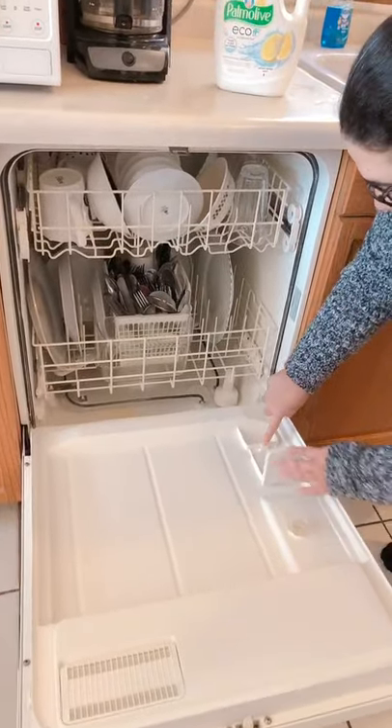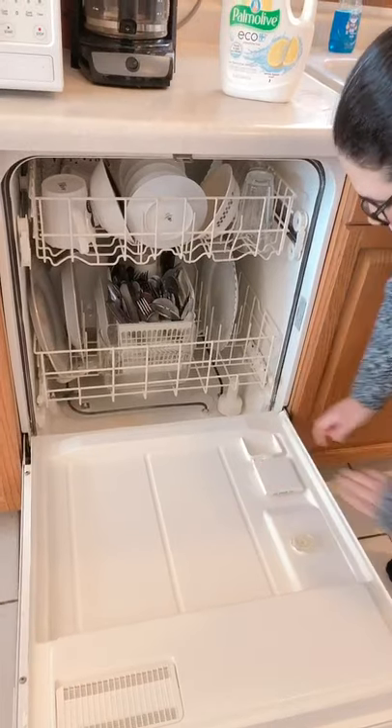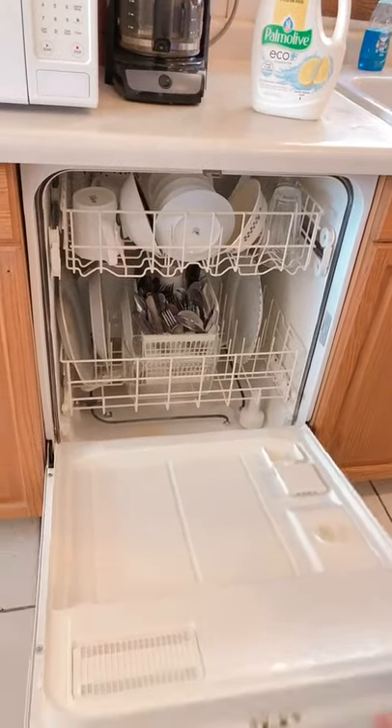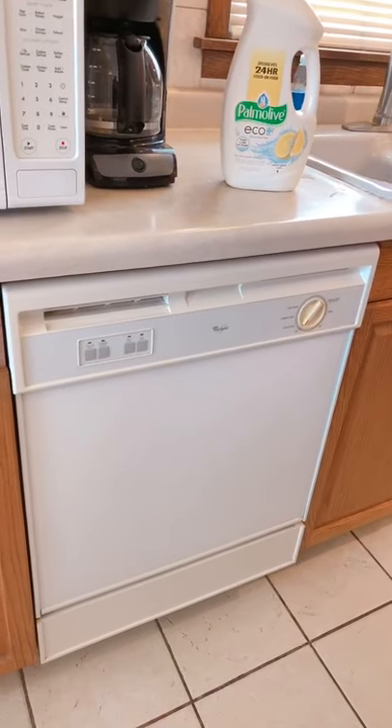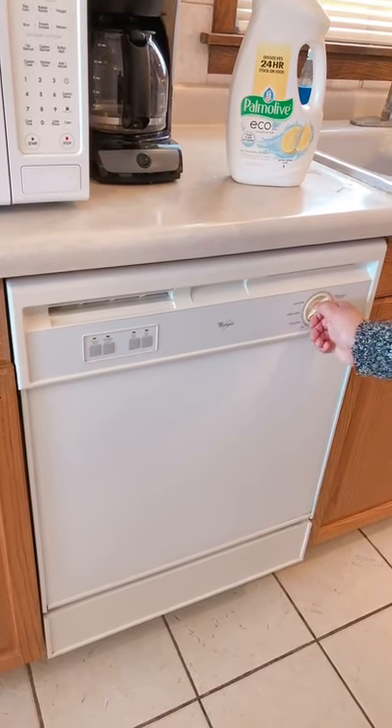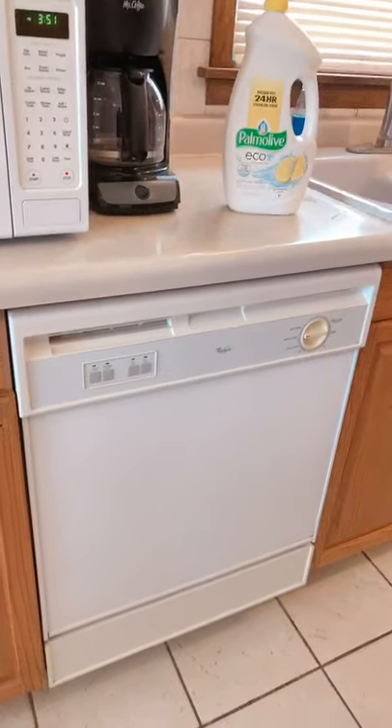And then you're going to close your dishwasher dispenser box. Once that is closed, we're going to close our dishwasher door. And our final step is to turn the dishwasher on. We're going to turn the nozzle. And that is how you turn the dishwasher on.